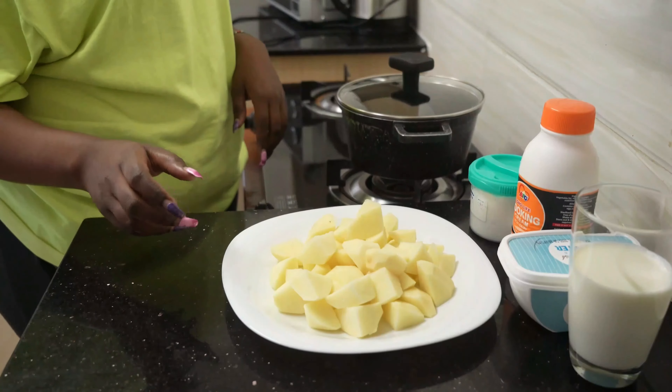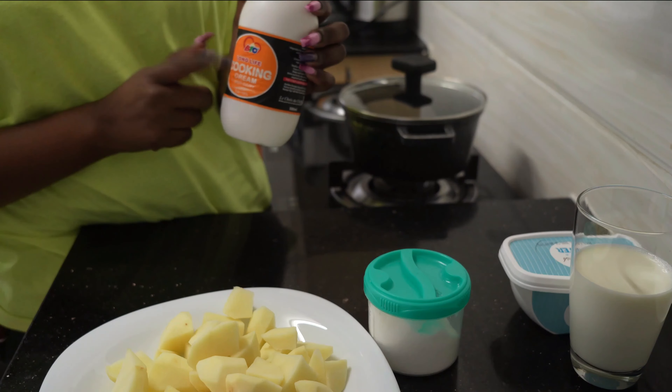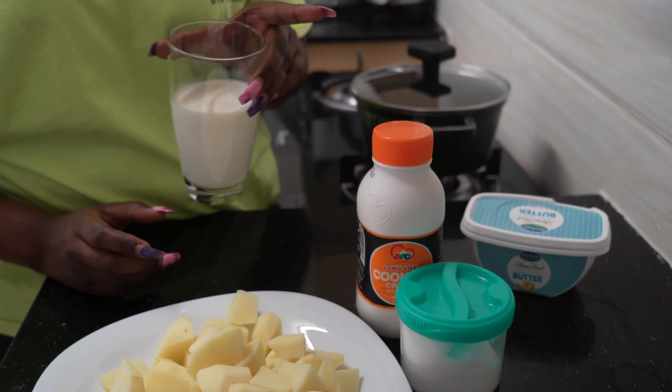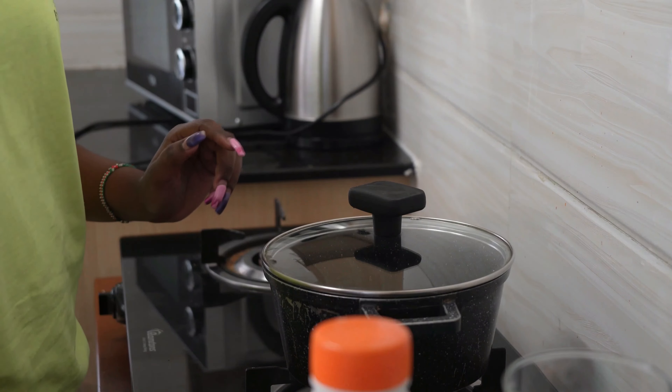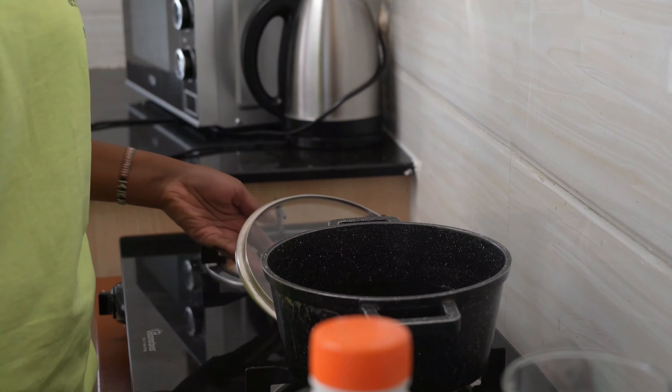Our ingredients for today are potatoes, salt, cooking cream — I really love this specific cooking cream — and we also have milk.